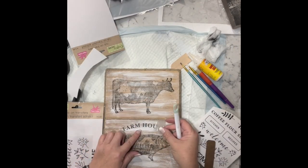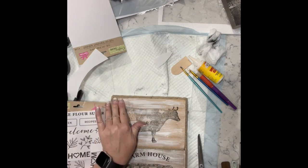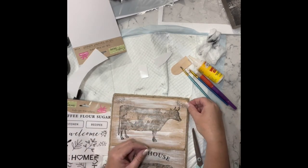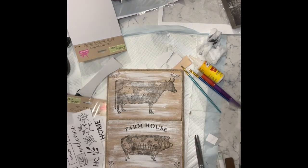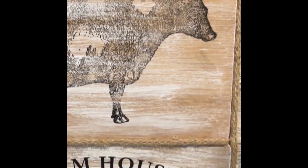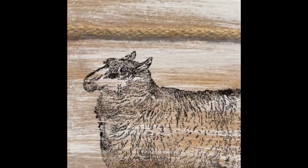Then I take some farmhouse rub-on transfers from the Dollar Tree and I am just going to add them all over this adorable little sign. I finish it off with a very simple shoestring bow that I add to the top center of the sign. And that's it for this one — I think it's super adorable. Look at all the detail in those stamps, guys — they truly are amazing and worth the money. Let me know what you guys think.